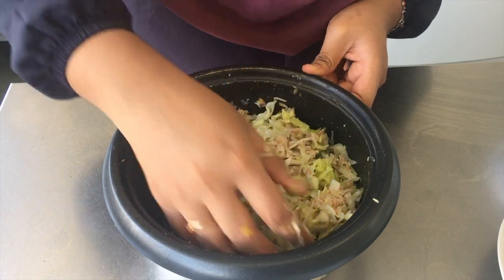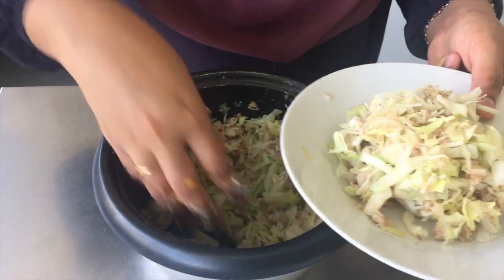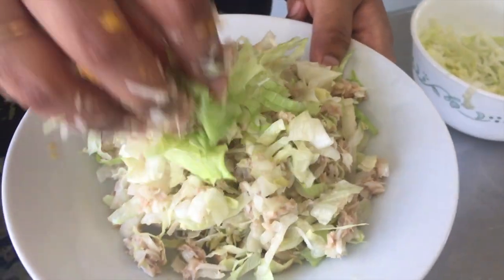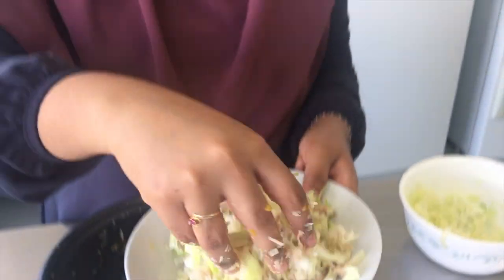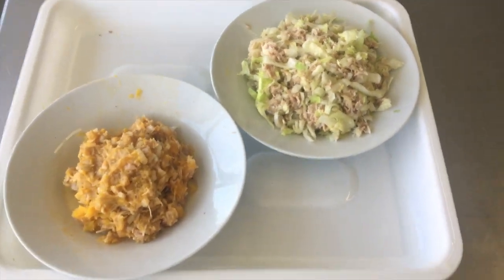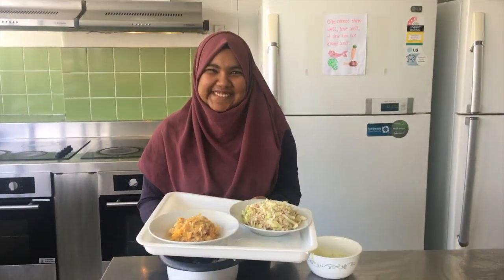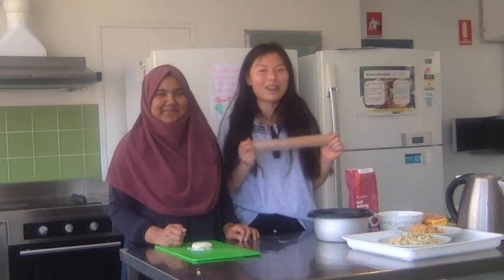So here we have the lettuce Masuni! Oh, look at that — ten out of ten presentation! She looks so happy! Yum! There we have it, the salad presented to you by Shamila. Now we're up to part two of our Masuni journey.